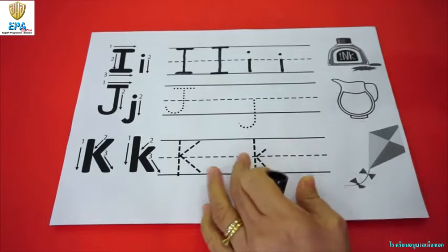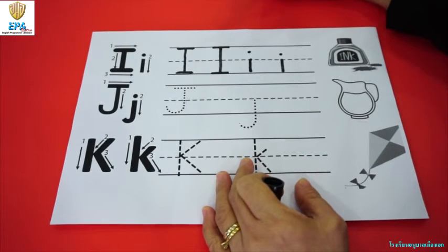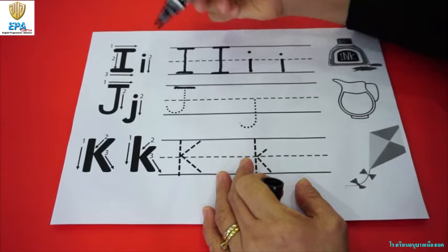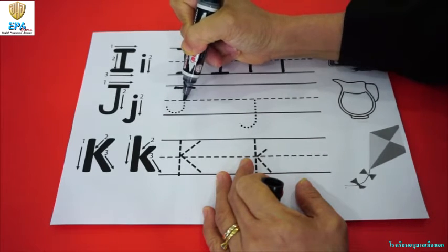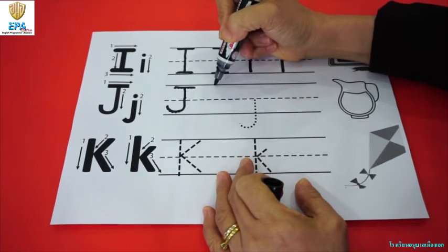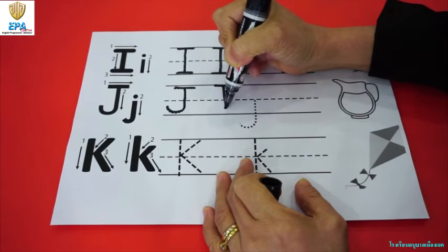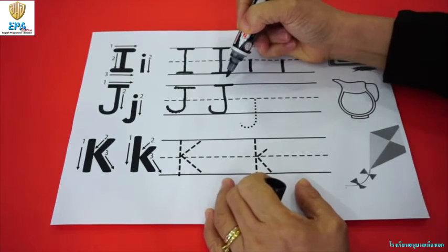Next, for J. J for job. How to write big J. First, start at the top and make a line. Straight line, and then in the middle. Start at the middle and make a straight line, then make it curve at the bottom. Now let's do it — start here, make a line at the top, then a straight line to the bottom, and then curve it at the bottom. This is big J.